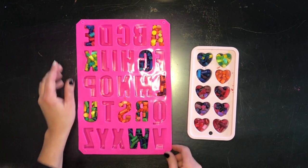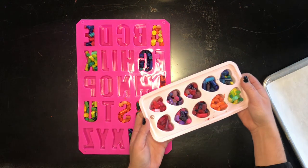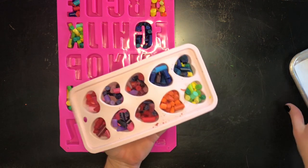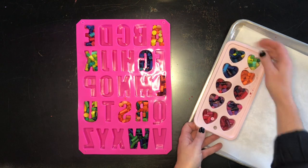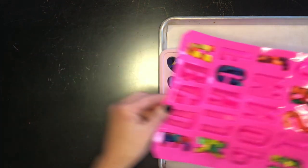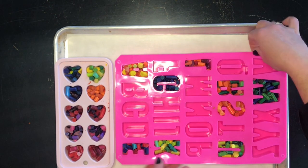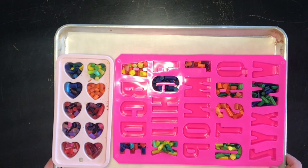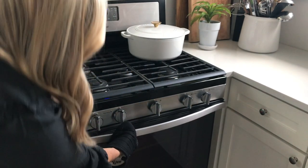Now it's time to melt our crayons. You can see how these silicone molds are pretty flimsy — I don't want to pull these out of the oven full of hot melted wax and have them be flimsy and make a mess. So I'm just going to put them on a regular baking sheet lined with parchment paper just in case anything spills out. This will make it way easier to get them out of the oven. I'm going to put these in the oven preheated to 300 degrees for between 10 and 15 minutes and keep checking on them.